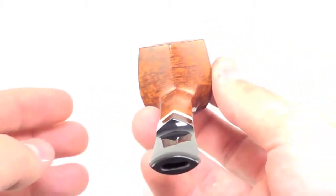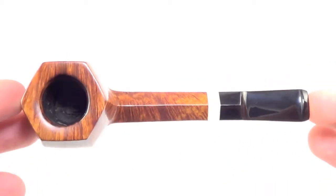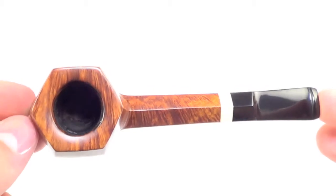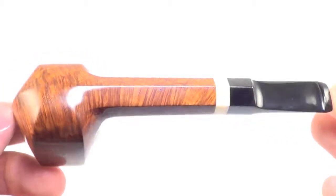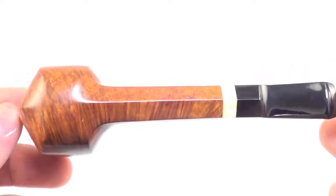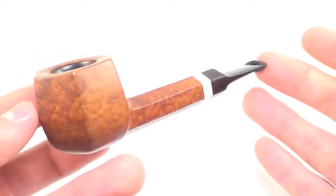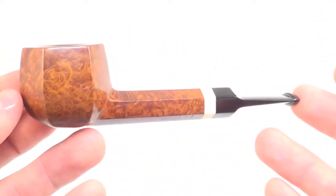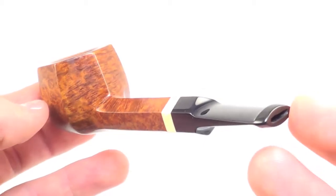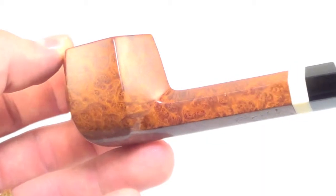This is one of his classic six-panel pot billiards. A very well made pipe — very even, the craftsmanship is superb. It's always hard to get these straight lines and everything to match up perfectly, especially when you've got the panels on the shank as well.